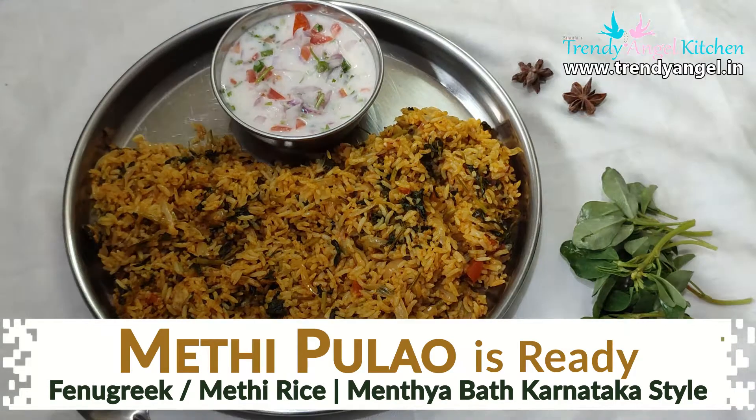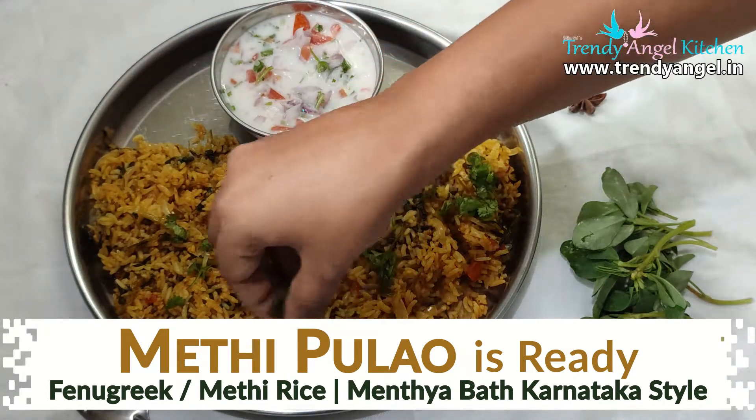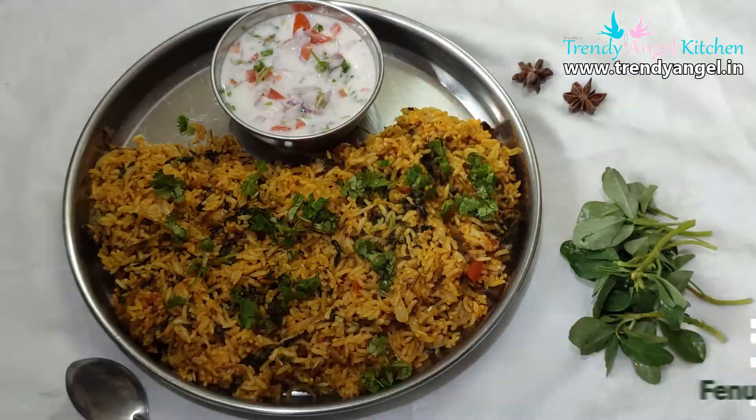I hope you like this video. If you did, please like, share, and subscribe to my channel. Thank you guys!